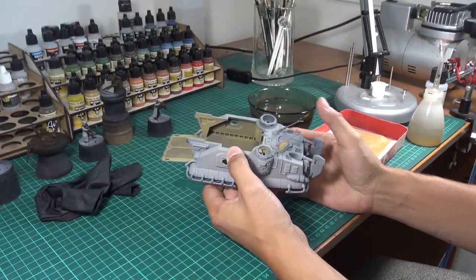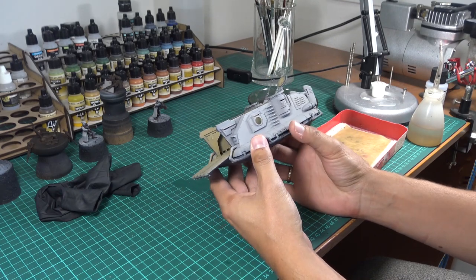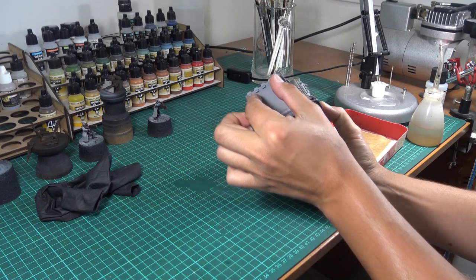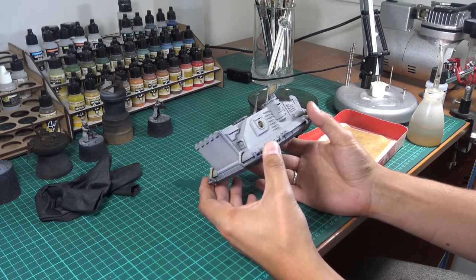With the interior finished, let's move on to the red stripes. I was thinking I'll place one right here and one in the middle on the door. Okay, let's mask the model.